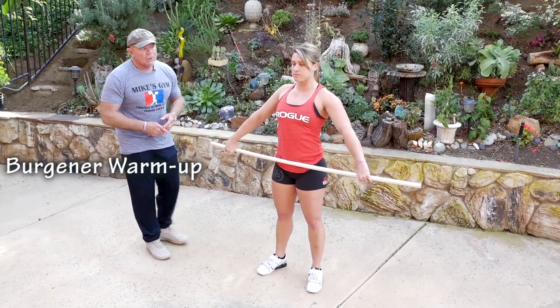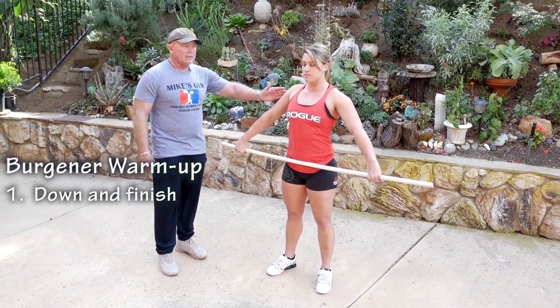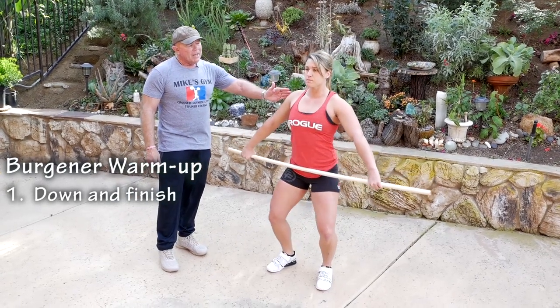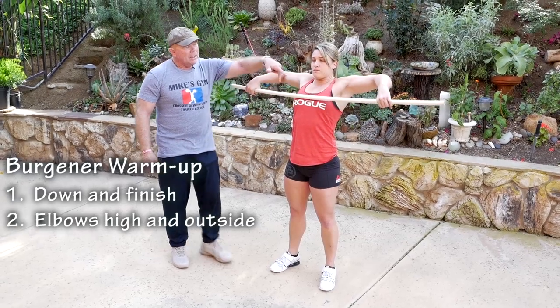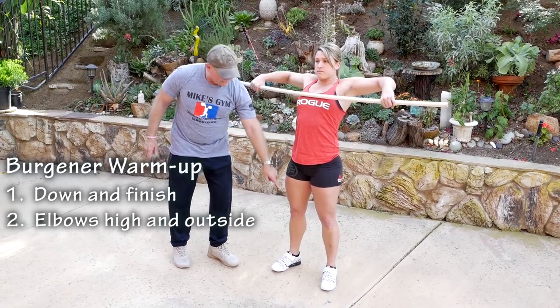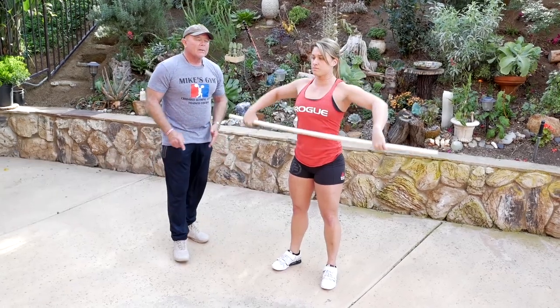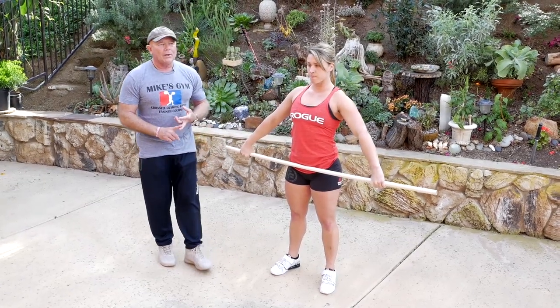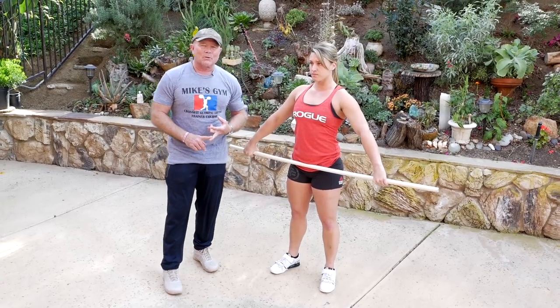Exercise number two of the Bergner warm-up builds on the down and finish. Her elbows are going to come high and outside to keep the bar in the least line of resistance, or the area of the base. The coaching point here is: I teach that no one ever pulls the bar up.